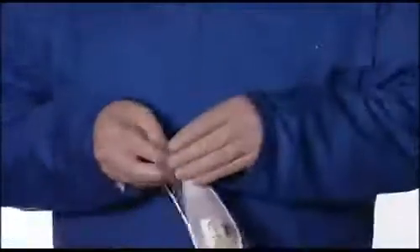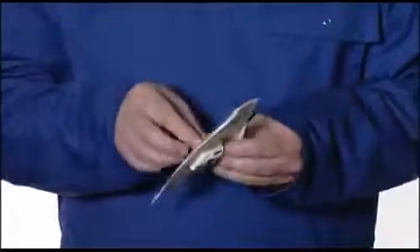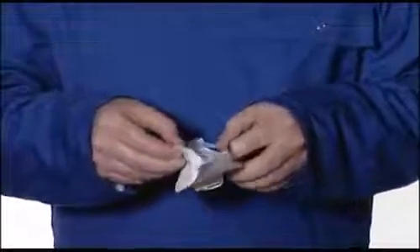Remove the respirator from its wrapper. Inspect each respirator before use to ensure that it is in good condition. Examine the respirator parts, including the headbands and nose foam.